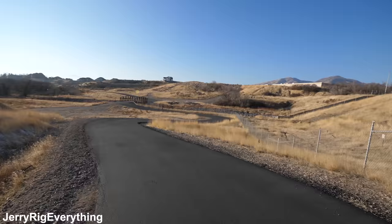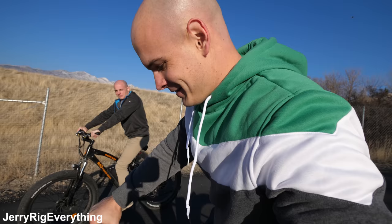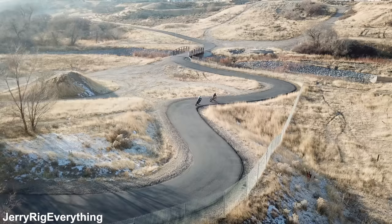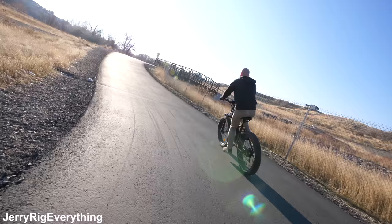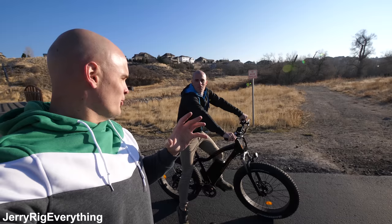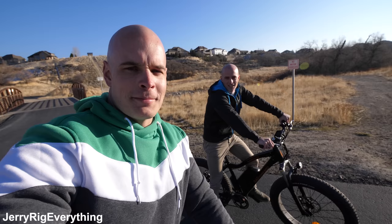Both bikes are powered on and ready to go. We're going to take off along this path, wind around, and end up at that bridge over there. After the race, Spencer confirms he let off on the corners just like I did, but he definitely pulled away much quicker — his acceleration was a lot more. So we're going to do a second straightaway shot to check top speed and acceleration without any turns.